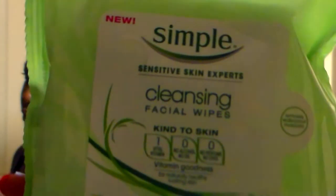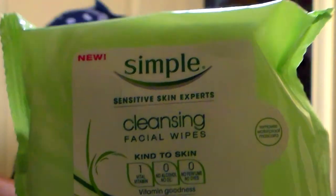The first thing I do, mostly when I have on makeup, is grab makeup remover wipes. The ones I have right now are the Simple Sensitive Skin Experts Cleansing Facial Wipes. I was using the Maybelline wipes but I ran out, so I decided to try the Simple brand. I really do like these — the wipe itself is really soft and it does get off most of my eye makeup, which is amazing.